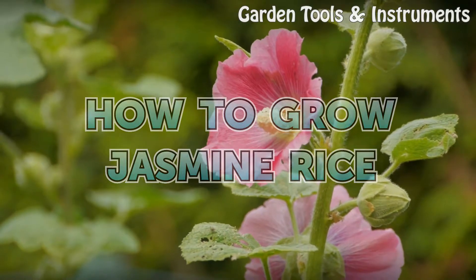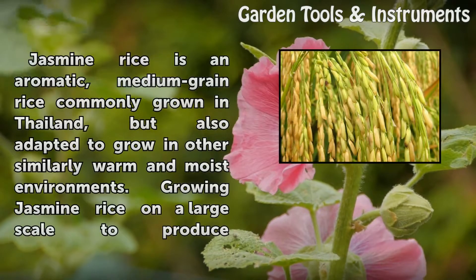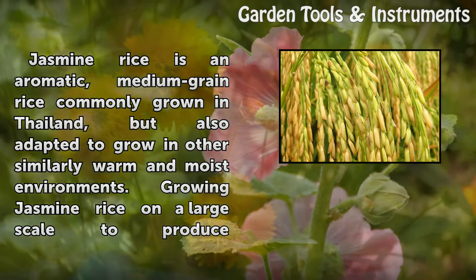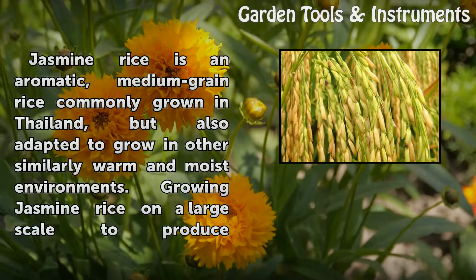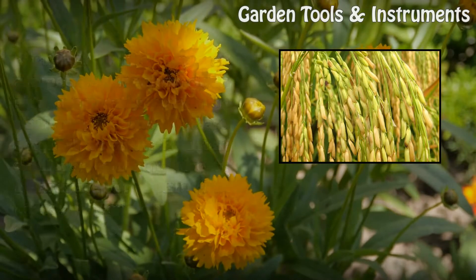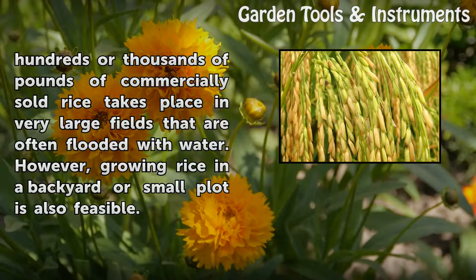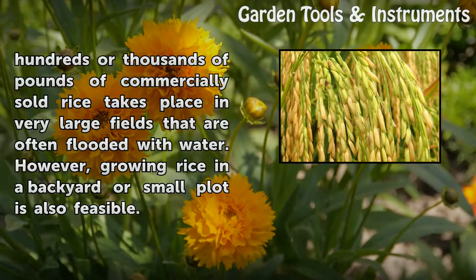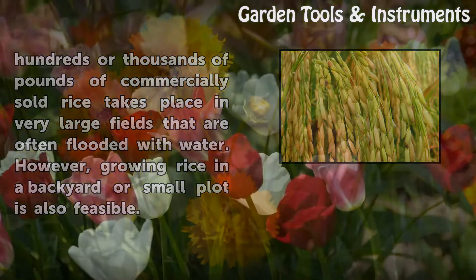How to grow jasmine rice. Jasmine rice is an aromatic, medium grain rice commonly grown in Thailand, but also adapted to grow in other similarly warm and moist environments. Growing jasmine rice on a large scale to produce hundreds or thousands of pounds of commercially sold rice takes place in very large fields that are often flooded with water. However, growing rice in a backyard or small plot is also feasible.